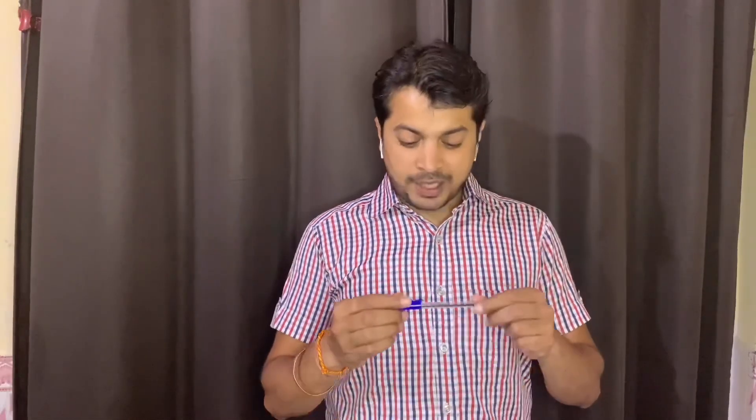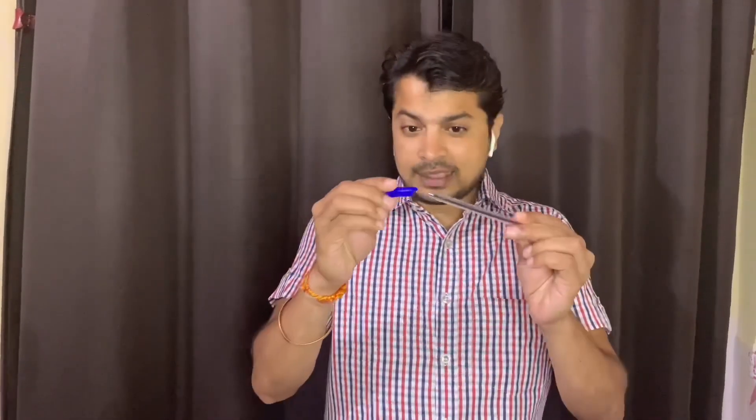Welcome back guys, so let's go to the magic tutorial. This pen magic action is done, so you don't have to do anything if you have a pen. Just like this — it's a normal cap, actually a normal cap. See what's going on.